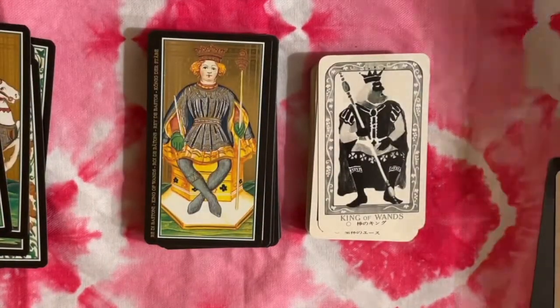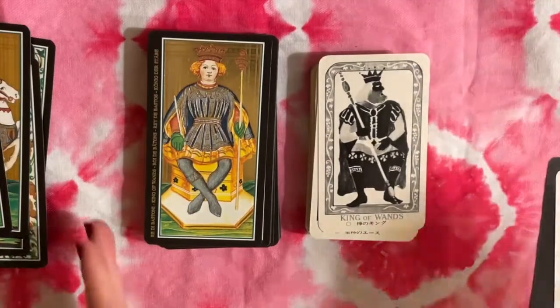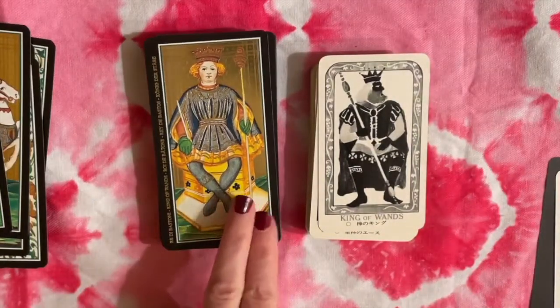In the Renaissance Style Tarot we have a more mature-looking King with a gray beard, whereas over on the Italian side we have a very baby-faced looking King.